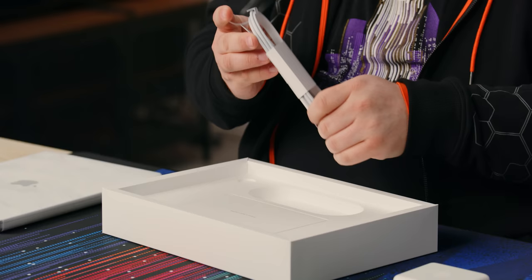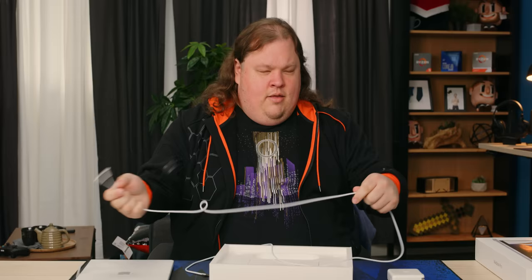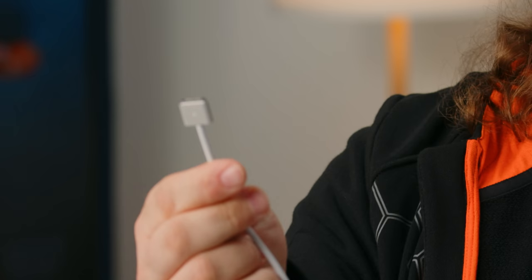But that's not the only interesting thing about the new power adapter — we also have this new connector. The adapter itself is still Type-C; that hasn't changed. Oh, it's braided! I forgot about that. Apple cables are never usually braided — they're usually just silicone-wrapped or whatever. So USB Type-C on one end with a little paper cap plugs into the adapter, and on the other end that is MagSafe. And that is a very, very short MagSafe connector.